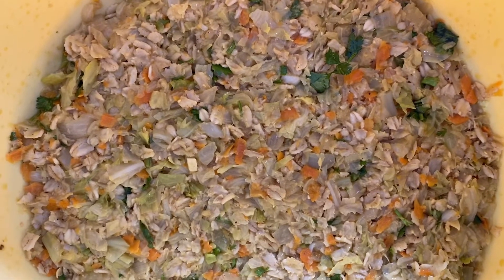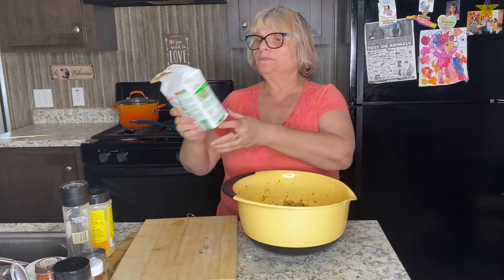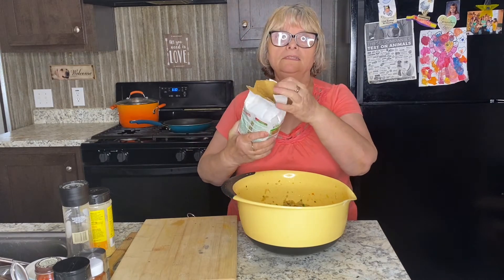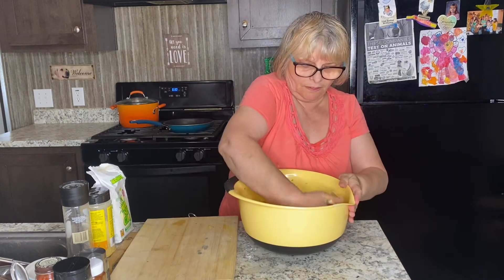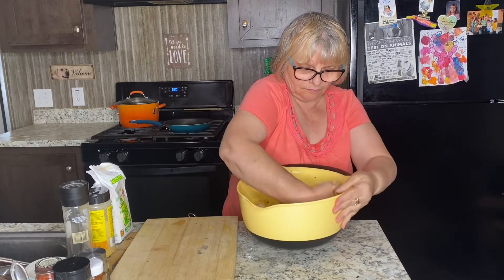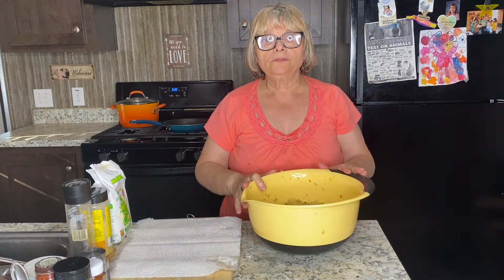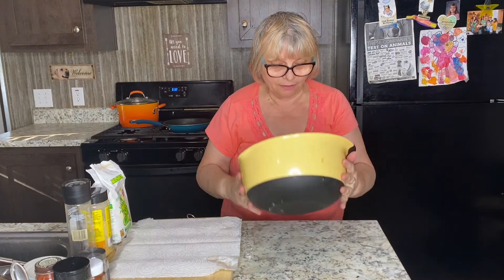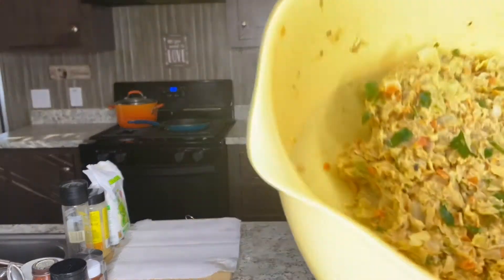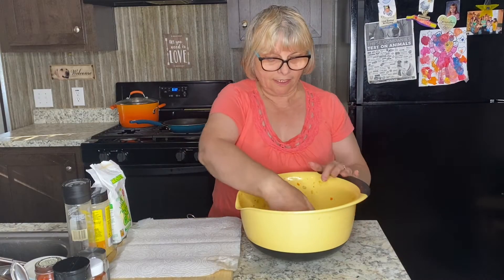That's how my mixture looks like. Now I'm going to add a little bit of corn flour — about one half cup — just to keep my cutlets sticky enough to form. I'll go ahead and start doing this now.